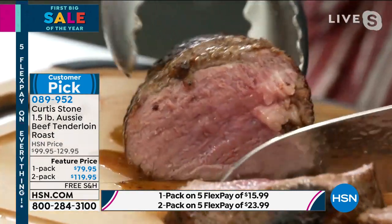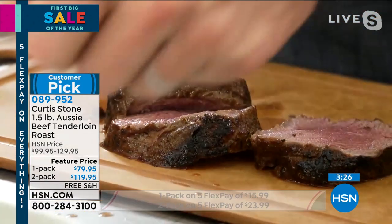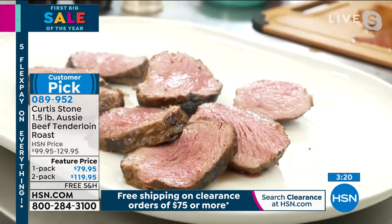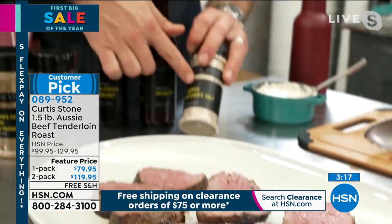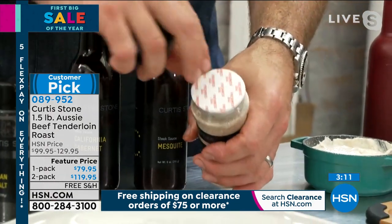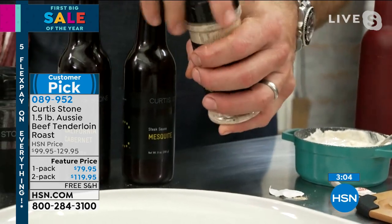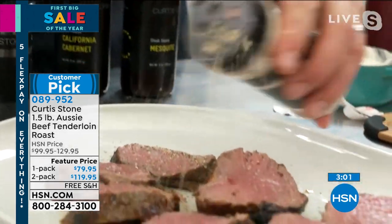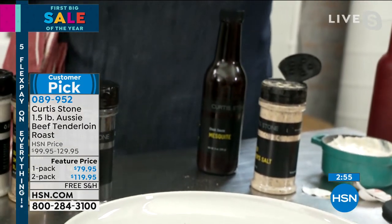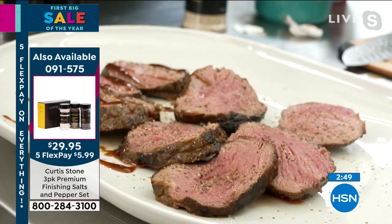This beef is just so tender and unbelievable — it literally just melts in your mouth. Cut it as thick or as thin as you want; it's a personal preference. I have some sauces to show you: my smoked butcher's salt — we put the shaker top on there. A little bit of that smoked butcher's salt on there, the mesquite sauce, and then I also have the California cabernet, which is like a red wine sauce. A little California cabernet on one side and mesquite on the other — absolutely delicious flavors.